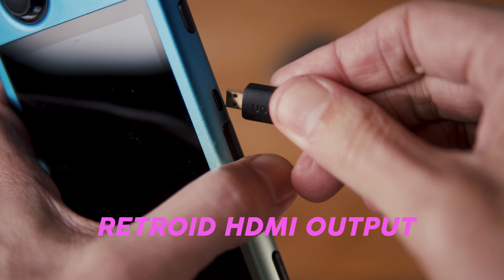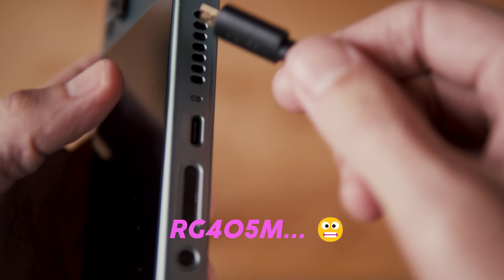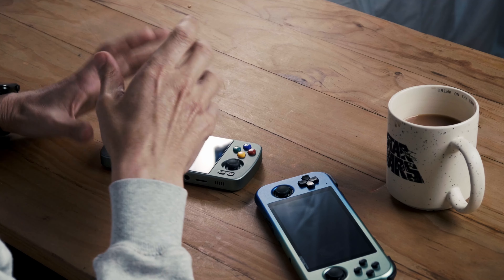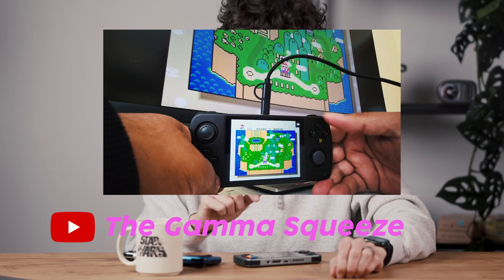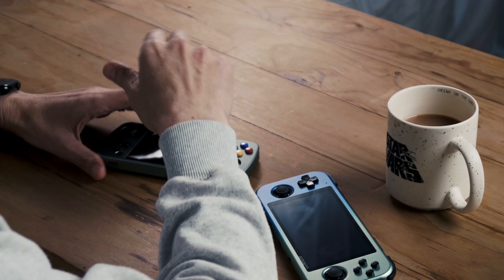The RG405M doesn't have HDMI out. The Retroid Pocket 3 Plus has a micro HDMI output, which is okay. The RG405M doesn't have it at all. The guy that made GammaOS did manage to get HDMI out via USB with a specific USB dongle — I'll put the link in the notes for this video — but it's possible, just not ideal.